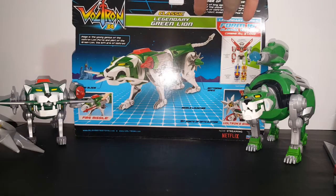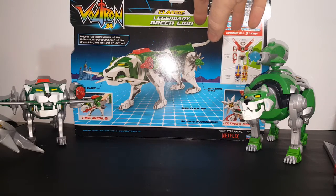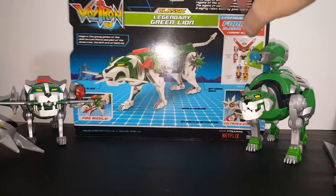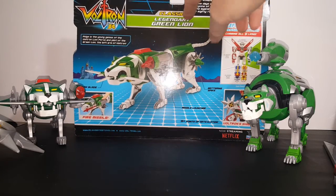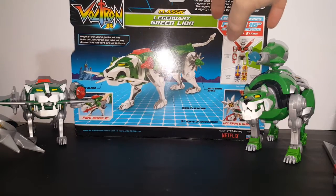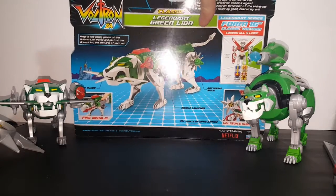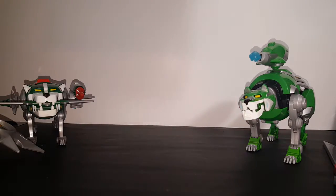Pidge is a young genius of the Voltron Lion Force and pilot of the Green Lion, the left arm of Voltron. Then you've got the openings there: Jawblade, battering spike, missile launcher, 15-plus points of articulation.